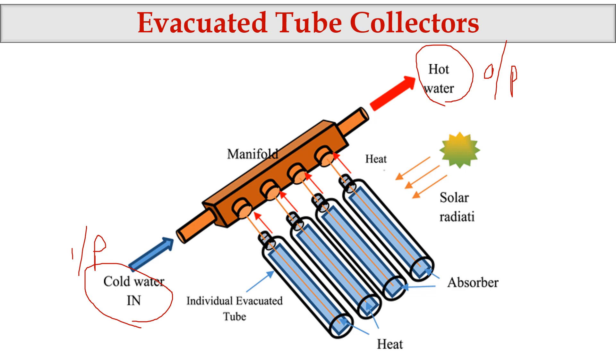The tube contains a special liquid. This liquid gets heated. Because this liquid is getting heated, the heat is transferred to the water, and then the water will get heated.